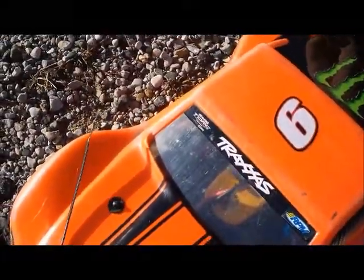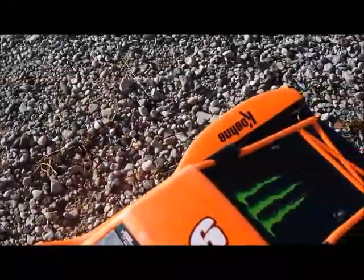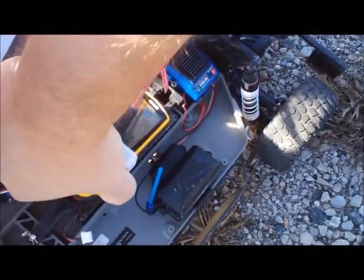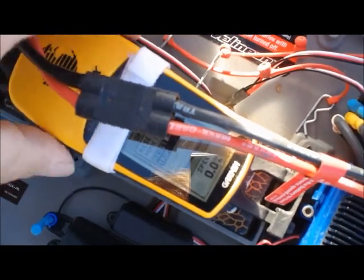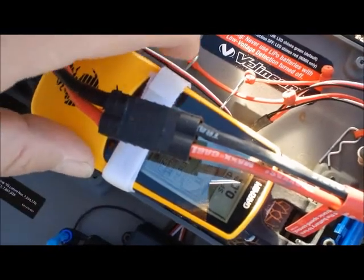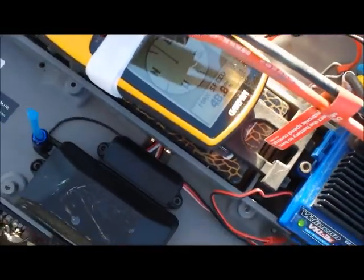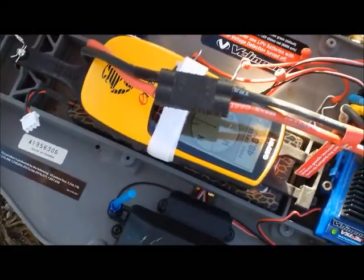Fun thing about doing this on the side of the road — I gotta watch for traffic. Max speed, not max speed before, it was 48.8 miles an hour. I have had this truck doing 51 one time, but temperatures and conditions all play a role.